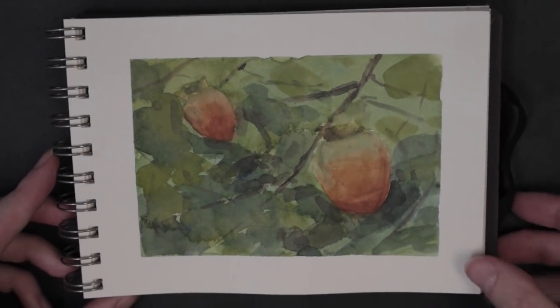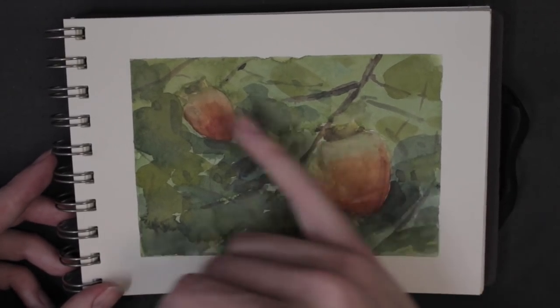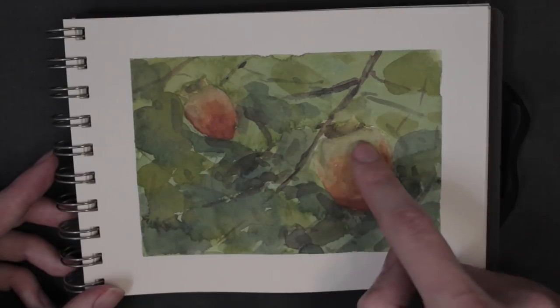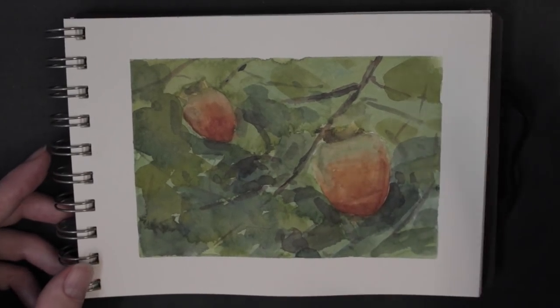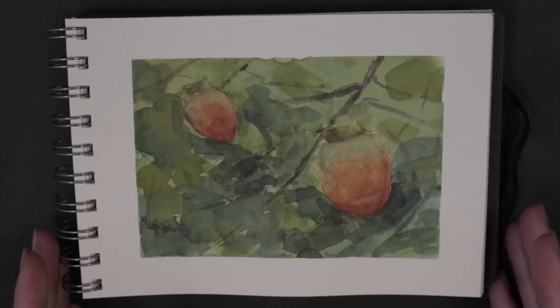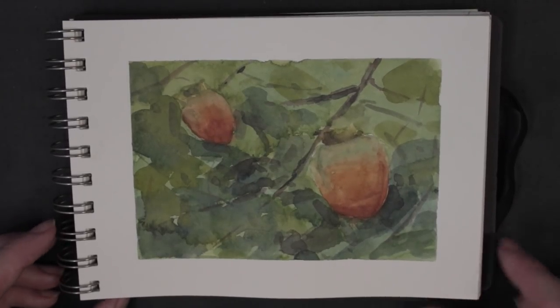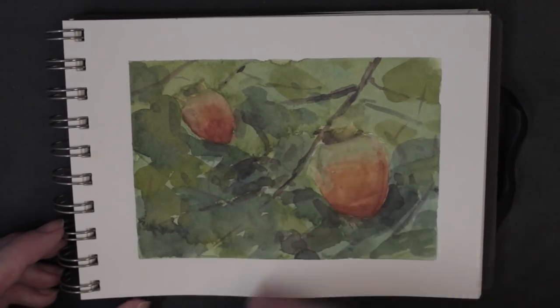This one's really interesting — some persimmons on a persimmon tree. They were almost ripe. You can see there's a little bit of green here. They tasted really great — there was a ripe one on the ground that I ate and it was amazing. I actually filmed this whole sketchbook, all the vlog experiences and plein air experiences. So definitely check out all the vlog series for this sketchbook.